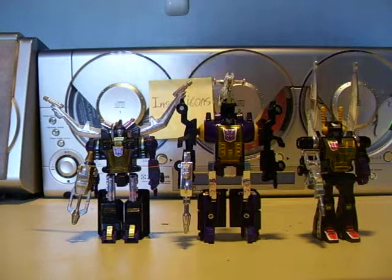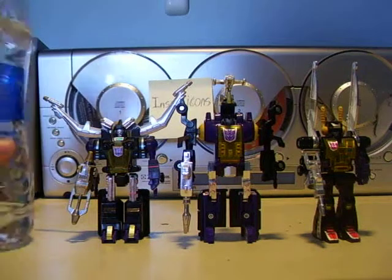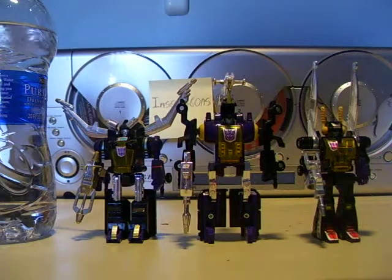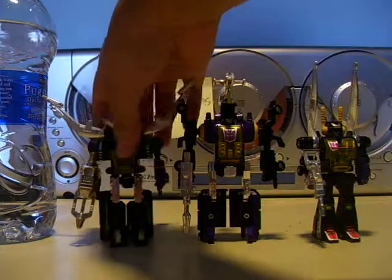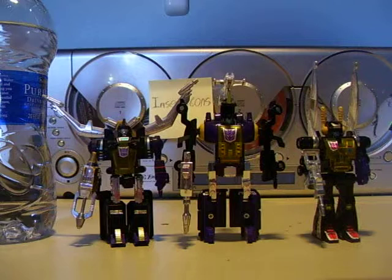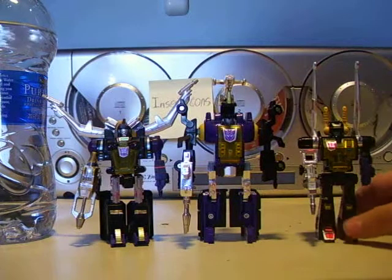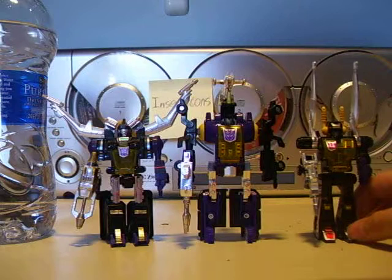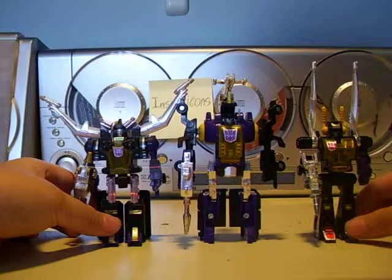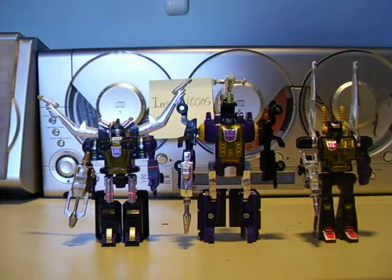They all have a Decepticon symbol on their chest. For height, I'll just compare it with a water bottle — yeah, not that big. They're small and cheap; you can get them all for about 20 bucks on eBay. I got all three of them for that price. Here they all are, and until next time — see ya, bye.